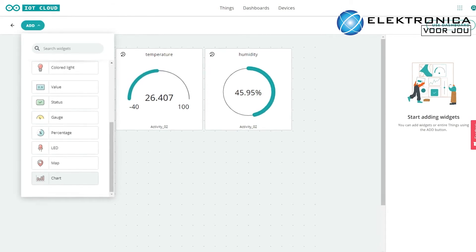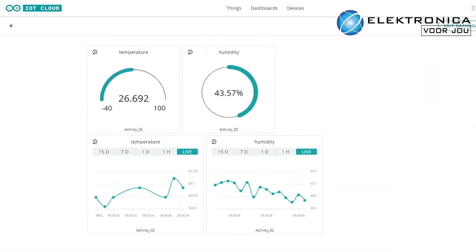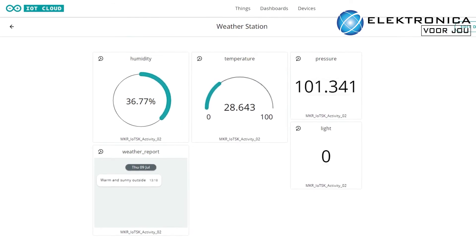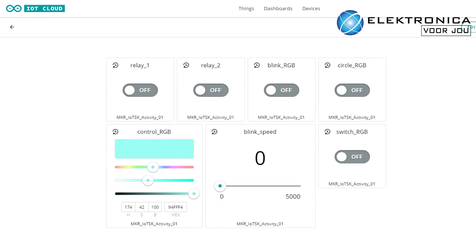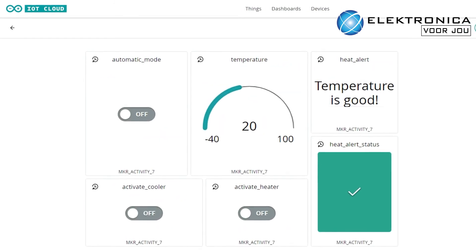For those wanting to go above and beyond the projects featured in the kit, the Arduino Create Maker Plan provides you with the tools to write code, access content, configure boards and manage multiple devices. You'll have the ability to manage every aspect of your smart projects from a single dashboard.